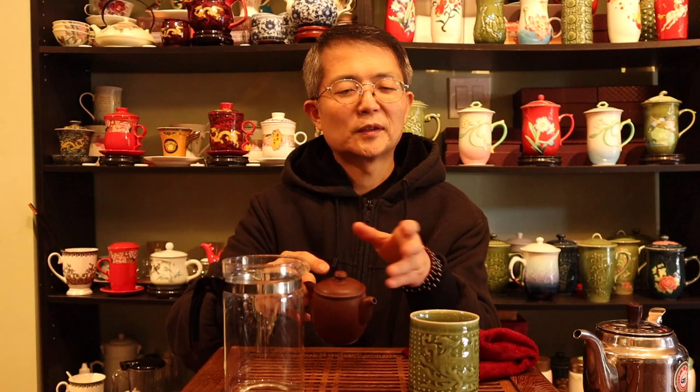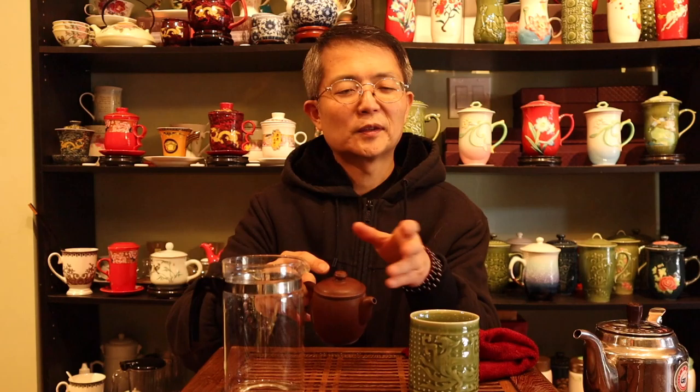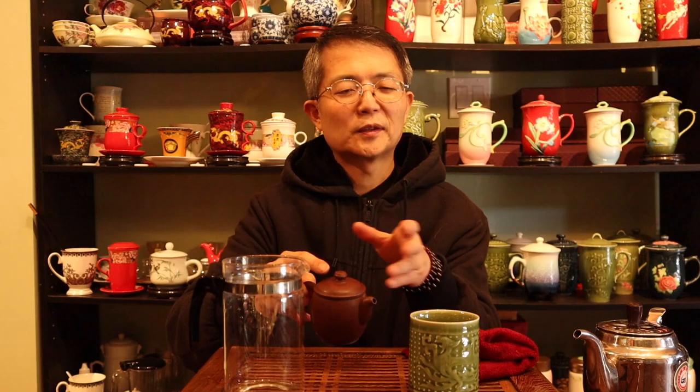Thank you for joining me for this mindful tea making and mindful tea drinking process. The tea makers use a small pot to make a lot of tea by accumulating several batches in the pitcher, and use that to distribute. People may wonder why I don't pour this tea directly into a cup.